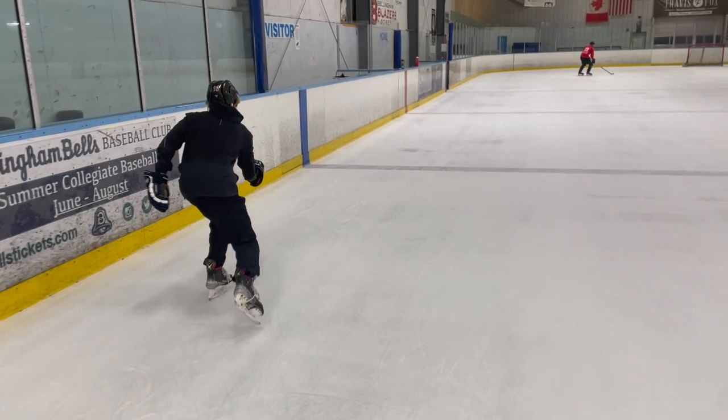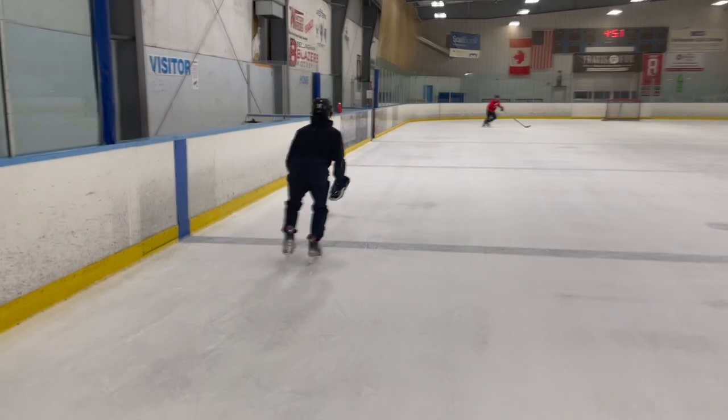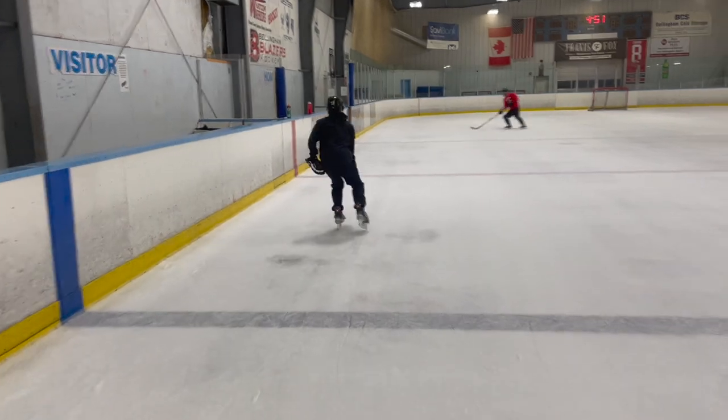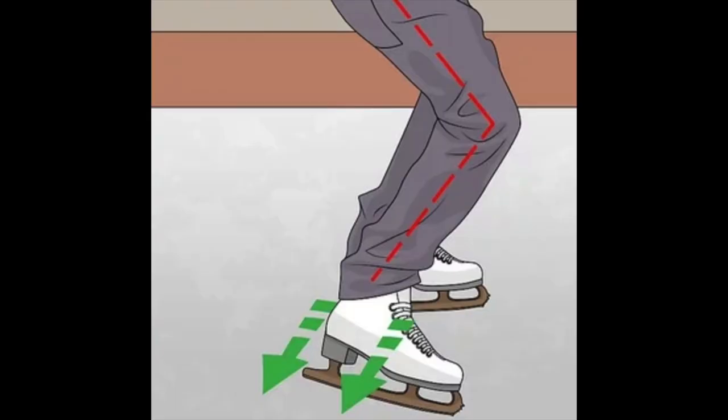After everything is said and done, you will be ready to put everything together. Also, another thing to mention — as you can see, my leg is sticking straight out after I fully push off in my stride. This will help us create more power and also generate more speed.